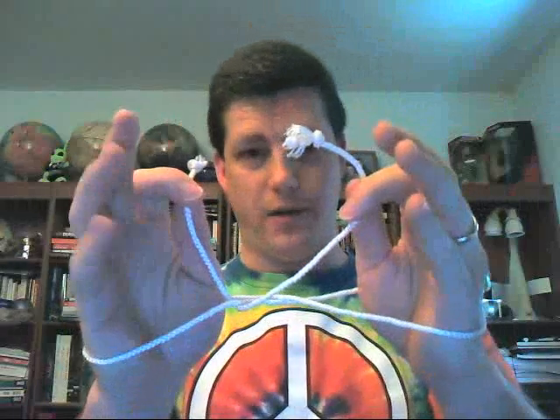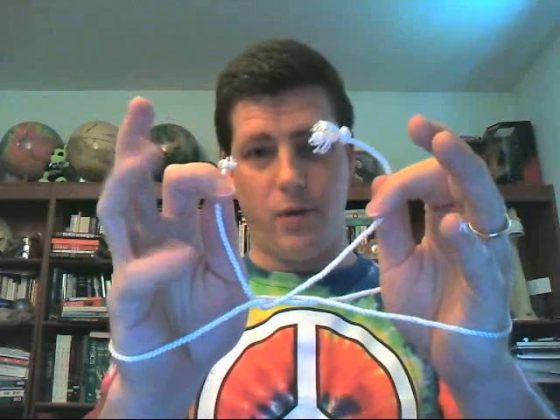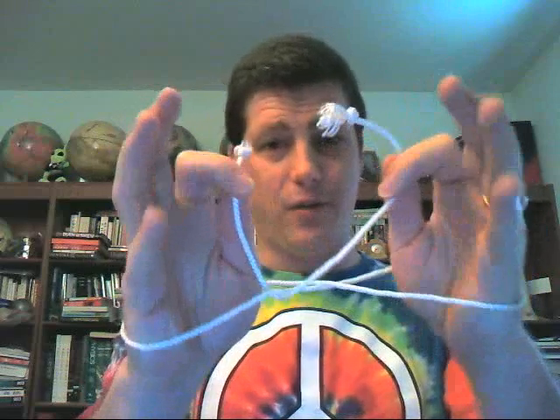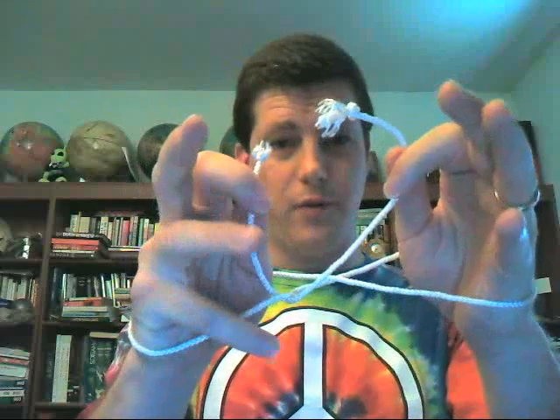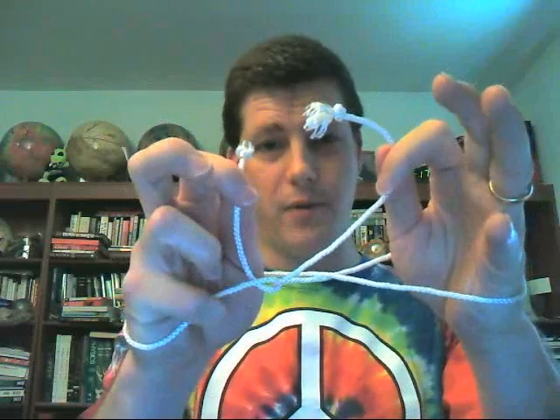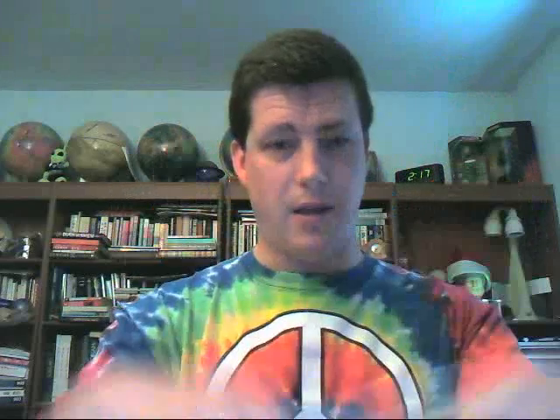Now, if I do this from the front very slowly, you can see what's happening. Keep your eye on my right hand here, especially my right pinky that I'm wiggling. What you have to do to make this work and make the rope tie itself into a knot is, as you throw this forward, you have to grab the rope right here with your right pinky. So you throw it forward, grab with your right pinky, let go here, and then try to grab the rope again over here with your right hand as quickly as possible.